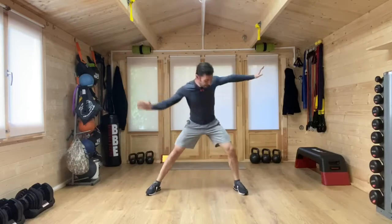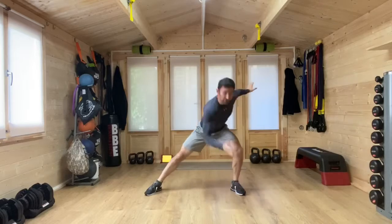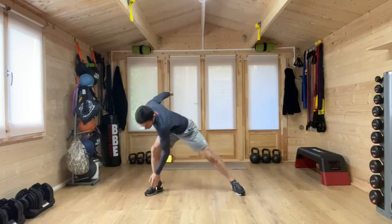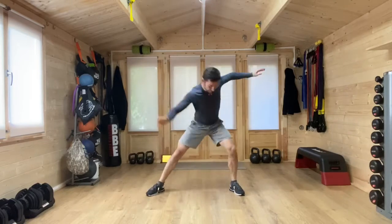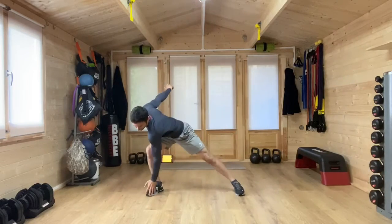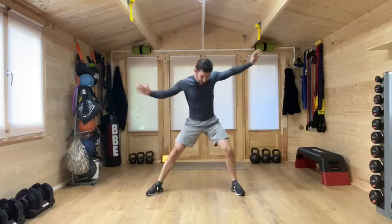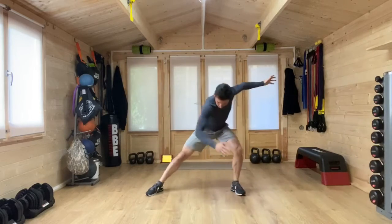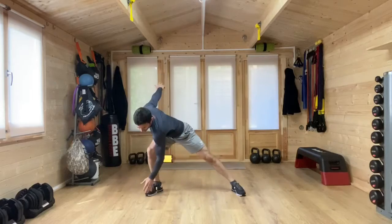We're going to widen the stance. I'm going to go with one hand across and then across, reaching the fingertips to the toes. Again, if you haven't got so much room, just don't reach those arms out as far, but if you have and you can, then bring those arms right the way around. Again, a big movement — hips, ankles, knees, the body, shoulders — getting everything nice and loose and ready for the workout.